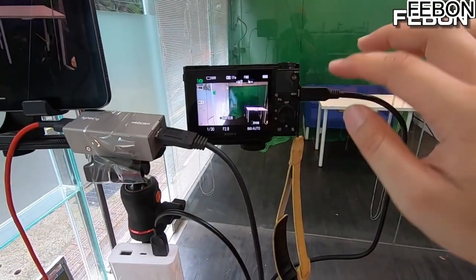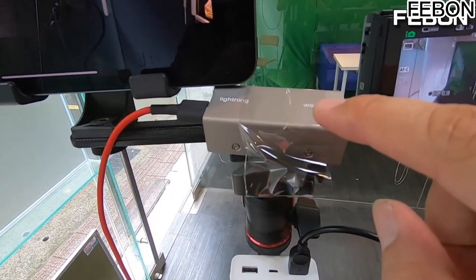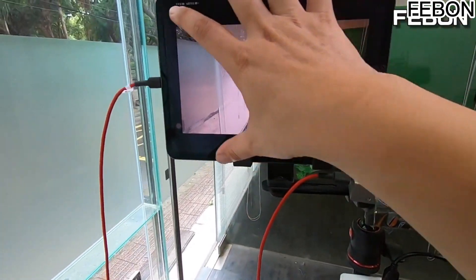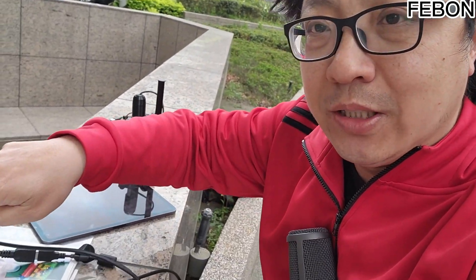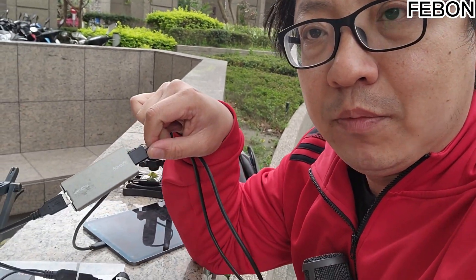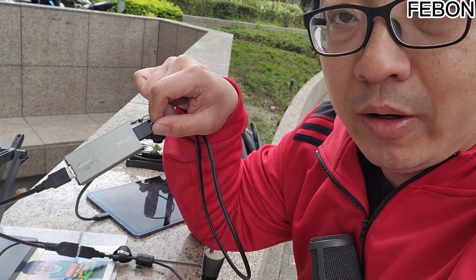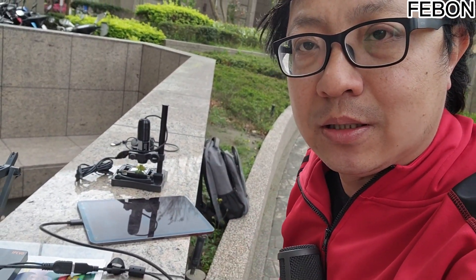I currently use a Sony camera. Its HDMI output is connected to this conversion box called a UVC webcam to Lightning adapter, and then it can be connected to the iPad for display. Outdoors, to make this USB microscope or USB document camera work on the iPad, we have to use this economical solution adapter, which can convert the USB camera into an iOS signal, and then successfully display it on the iPad or iPhone.